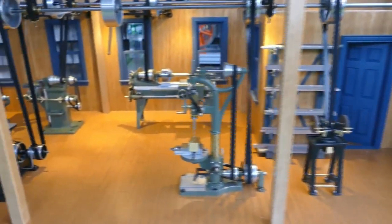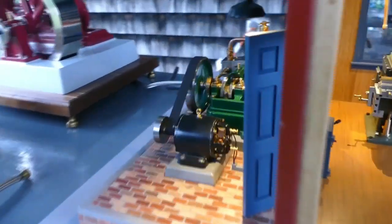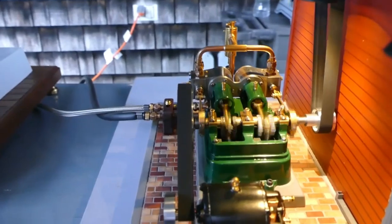I have a little generator powering the overhead lights over here. It's all run by that steam engine.